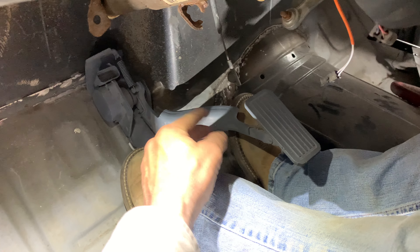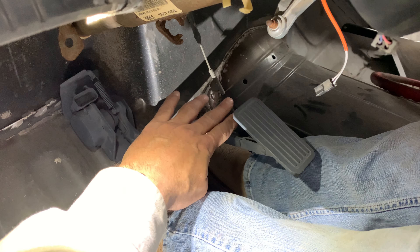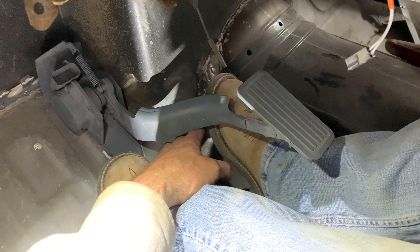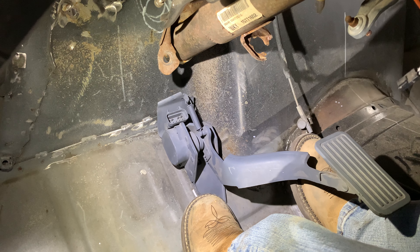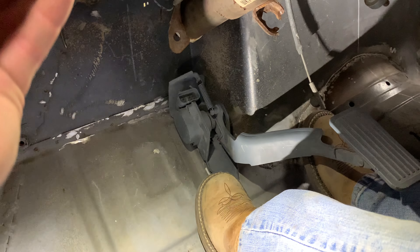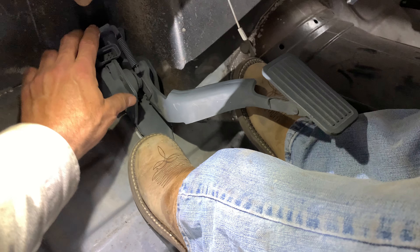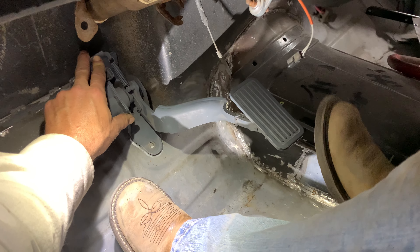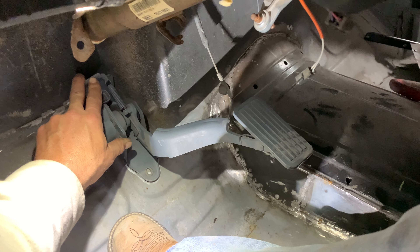We'll either take the pedal arm out of here and bend it — I'm not quite sure yet — but what we want to do, Ed, is bring your gas pedal down. We want to bring this gas pedal down here in this relationship, but keep the bracket in the same place because we have the extended new firewall under here — we don't want to change that. We'll have to make up the difference in the arm. The gas pedal in its current position is totally impractical, so we're going to modify that lever to go closer to the floor.